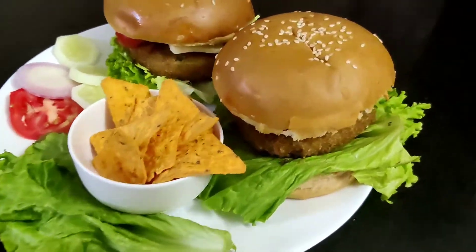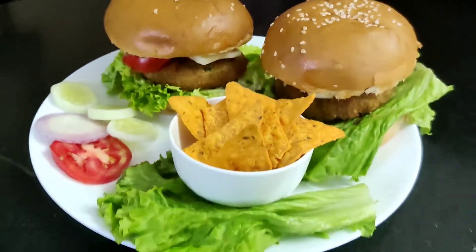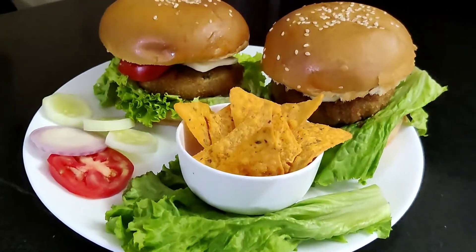Hello friends, I welcome you all to my channel Sabiha's Kitchen. Today I'm going to be preparing a very delicious aloo tikki burger. Let's get started.